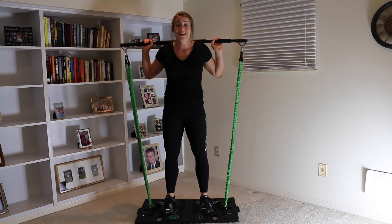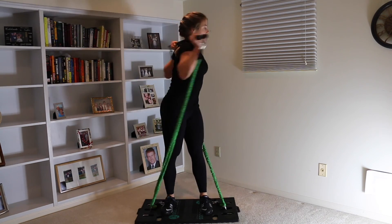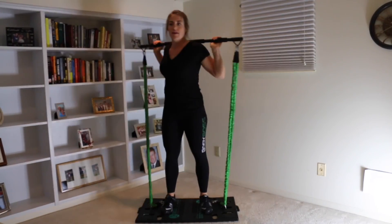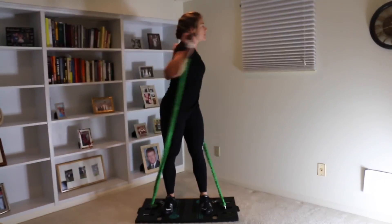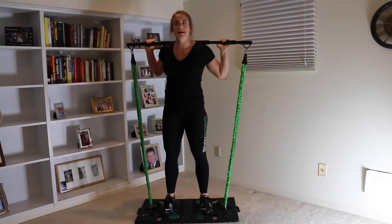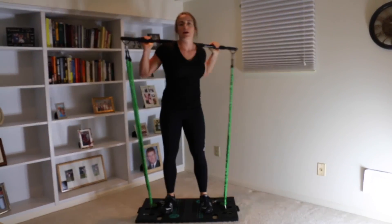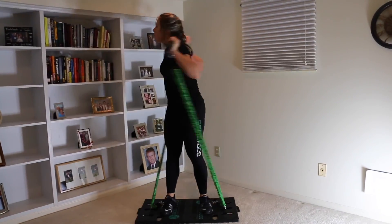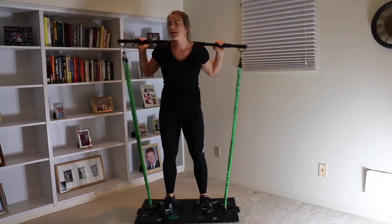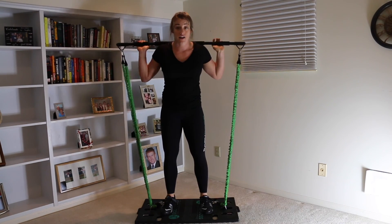We're going to do 10 on each side. 1, 2, 3, 4, 5, 6, 7, 8, 9, 10. Very good. Other side — 1, 2, 3, 4, 5, 6, 7, 8, 9, 10. Very good.